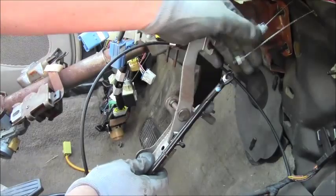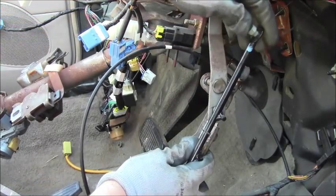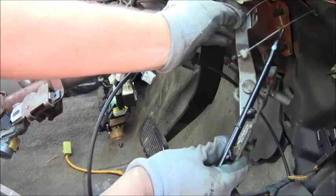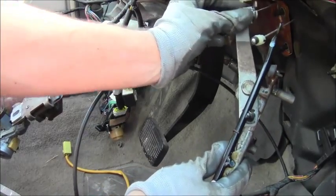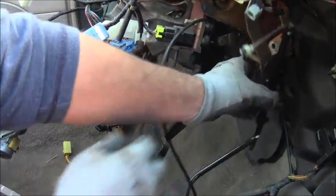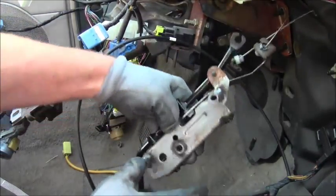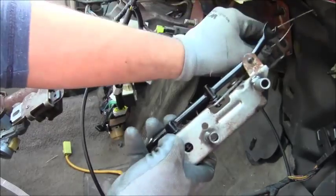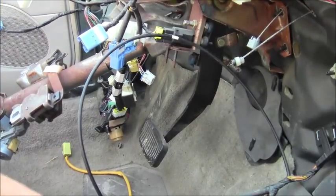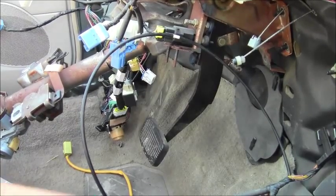Installation is a reversal of removal. Shove the cable back in there — same thing with the other one — squeeze those tabs while you push it back in, then bolt it back up. That's how you install it and you'll be good to go. Have a great day and have lots of pizza.